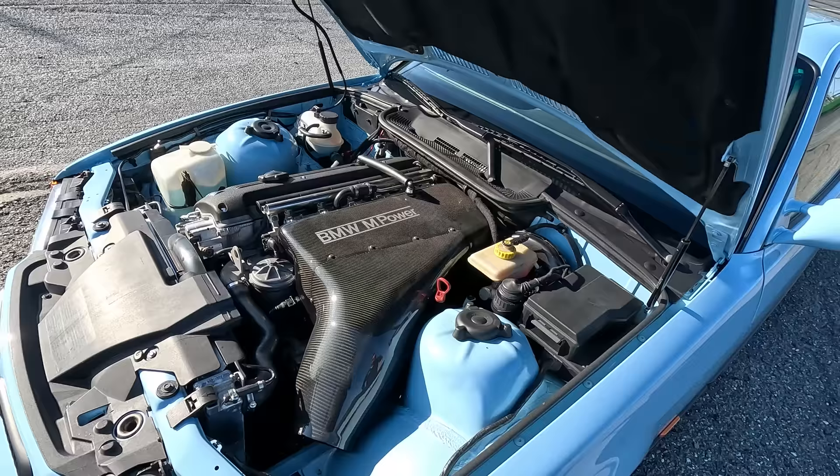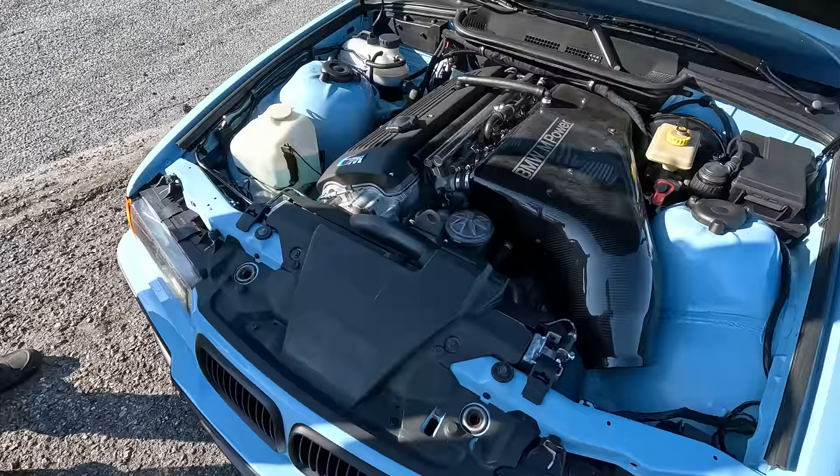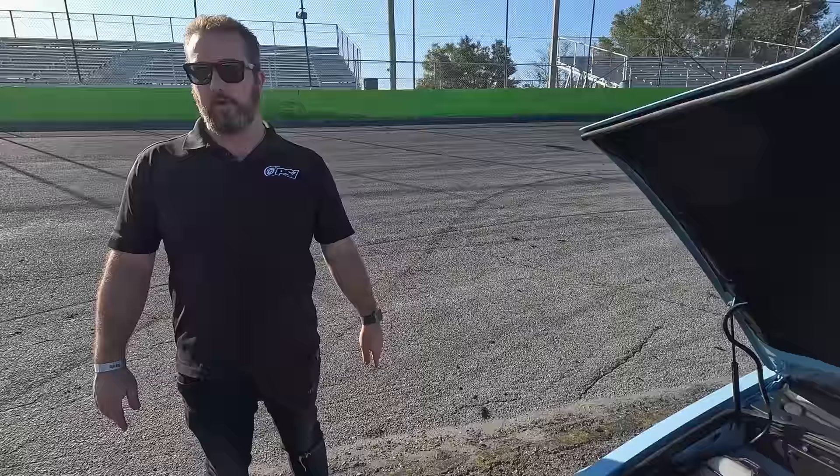Can we take a look at the engine bay? Yeah, let's pop the hood. So this is the S54, which normally finds its home in the E46 M3 — cars made from 2001 to 2006. It's a straight six, just like what was in the original cars, but instead of being S52, it's S54.